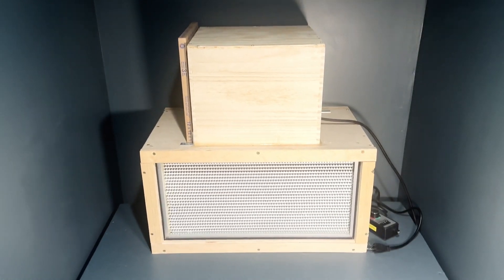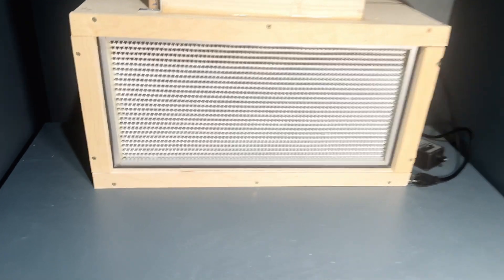The first optional item is a laminar flow hood. I built mine for around $450. I didn't make an extensive tutorial on building it, but there is a video that I'll link about building it.